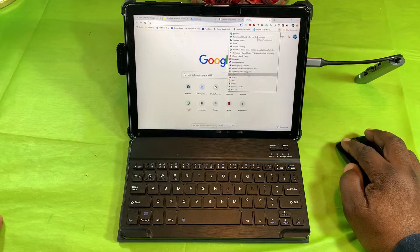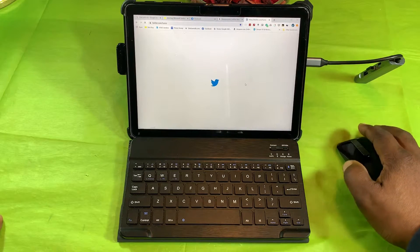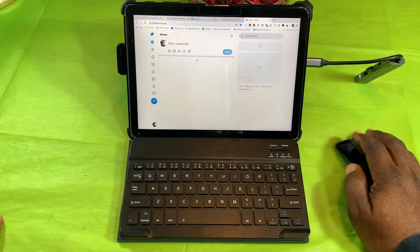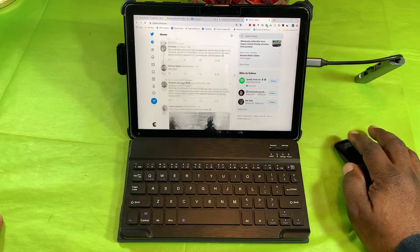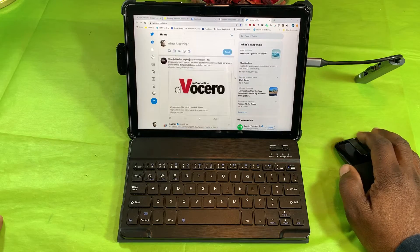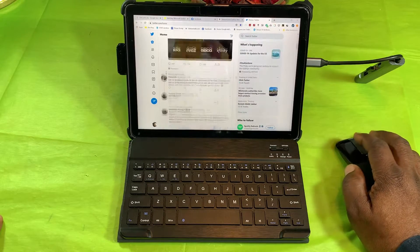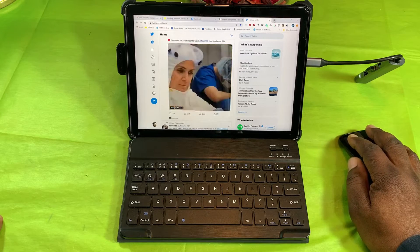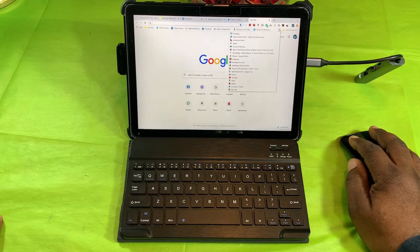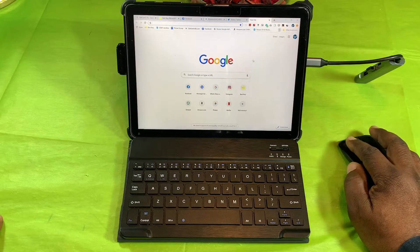Let's go to Twitter — I want to do a little tweeting. Twitter takes a little second to come up. This is 4 gigabytes of RAM, but as you can see I'm able to pop right in. That's one, two, three, four, five tabs — let's add another one.